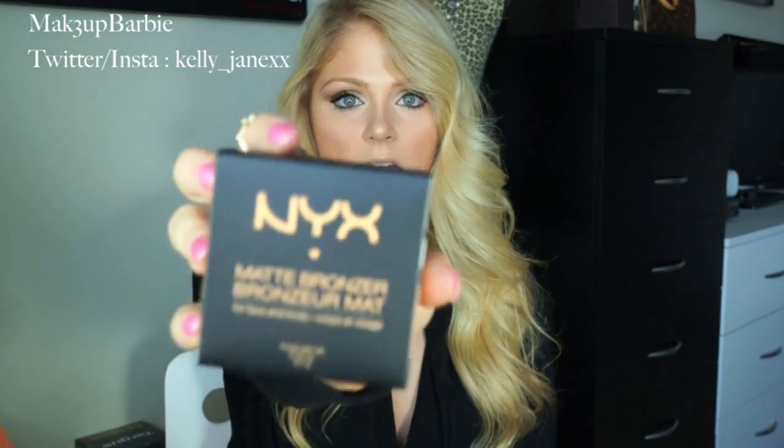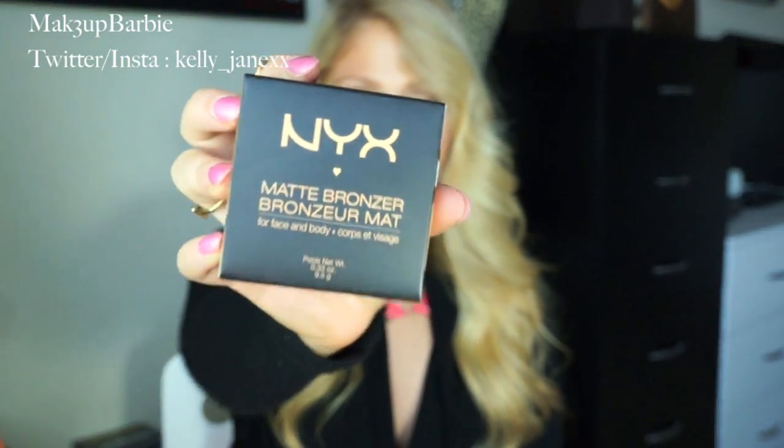The next product I picked up is the NYX Matte Bronzer in the color Deep Tan. I have never been able to get my hands on the NYX Matte Bronzer — at any Ulta I've ever been to or any other place that sells NYX products, they never have the matte bronzer, or if they have it, it's sold out. So I was so excited when I saw they had it. I'm really excited to try this — I haven't even taken it out of the packaging yet, but I've heard so many amazing things about it.